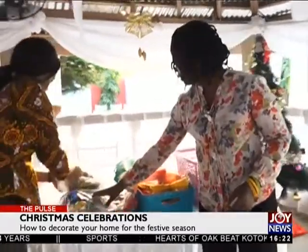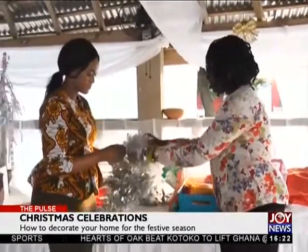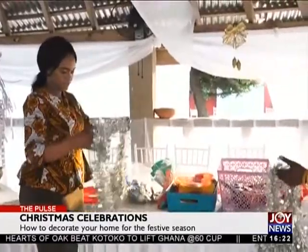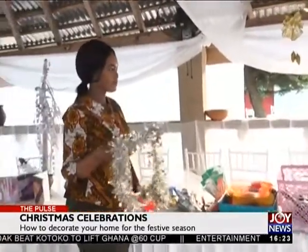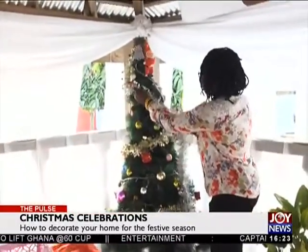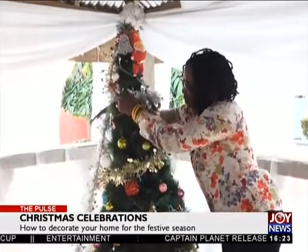And then we have the ornaments — these are Christmas hangings. You always allow the kids to do it, just like they've done here. You let it go around from the top and let it fall and wrap around the tree.